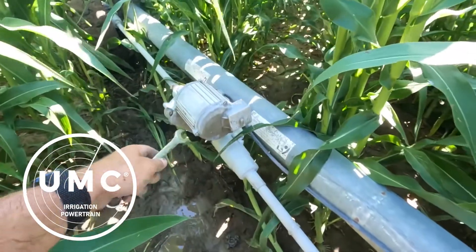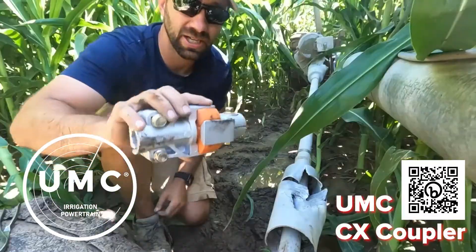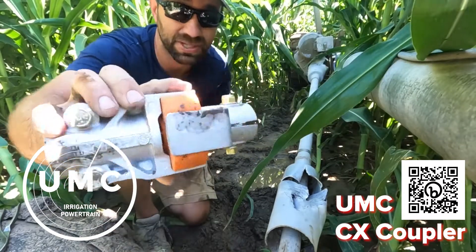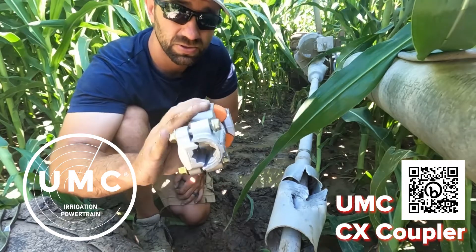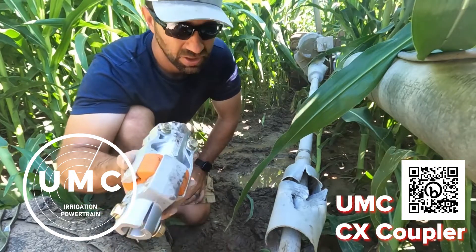Since we already got a sweet CX coupler from UMC on that side, we're gonna match it up over here. These are really helpful, especially for this type of stuff when you've got to replace it quick and you're in the field. A lot of those smaller bolts are easily lost, but these use nothing but 3/8 bolts with a 9/16 wrench or impact.